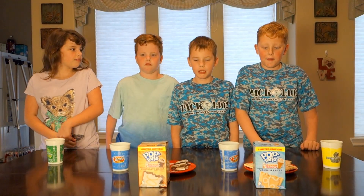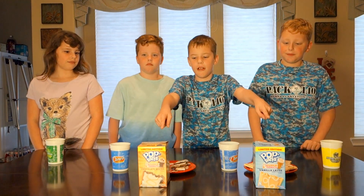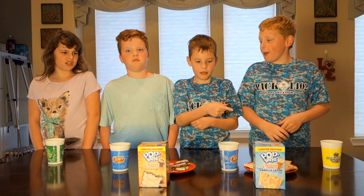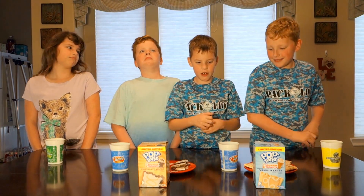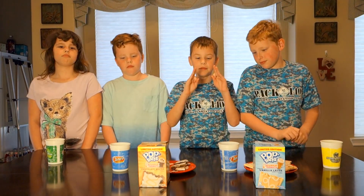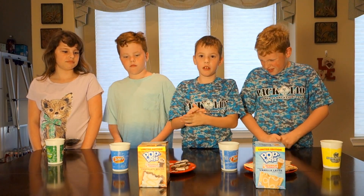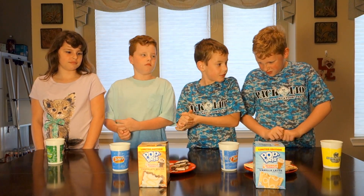Today guys we're gonna try two new flavors of Pop Tarts: Vanilla Latte and Chocolate Mocha. On this taste test we want to do something a little different — we want to try them straight out of the box and then straight out of the toaster. So one's toasted, one's not.